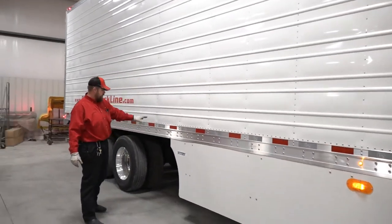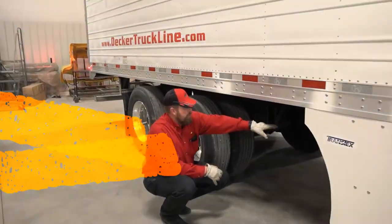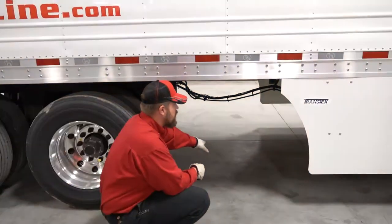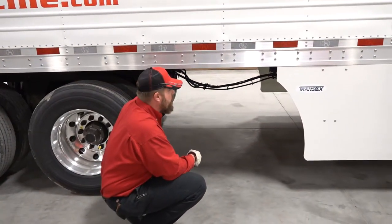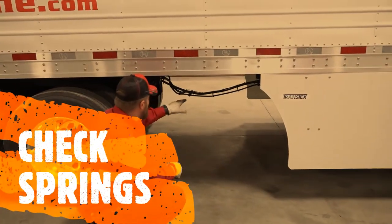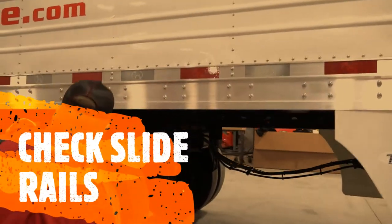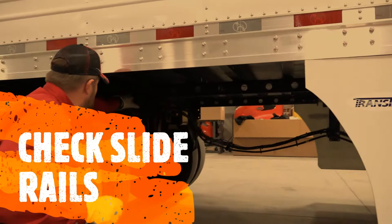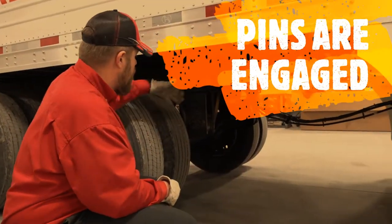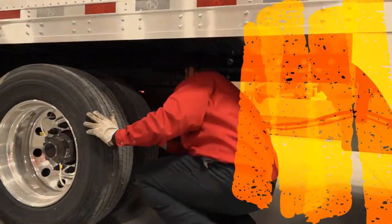Getting to the rear, come back down and check your airlines — make sure they're properly suspended up off the ground with at least 18 inches of clearance. You don't want them over-stretched. Look at your springs to make sure they're in good shape, check your slide rails to make sure they're not bent or damaged, and confirm all four pins are fully engaged in the holes.